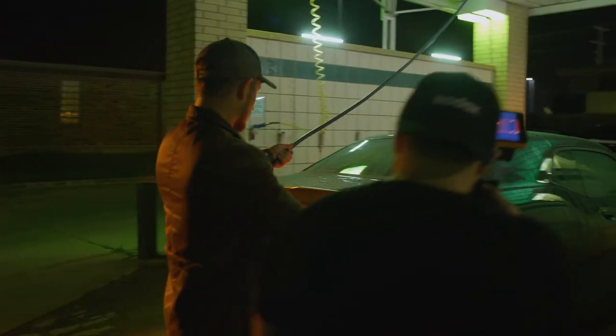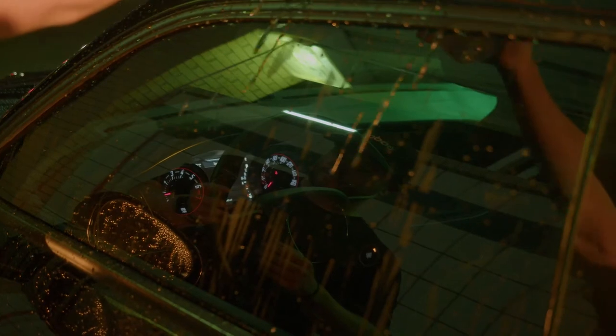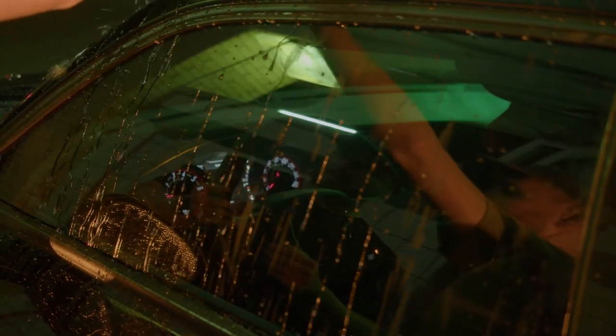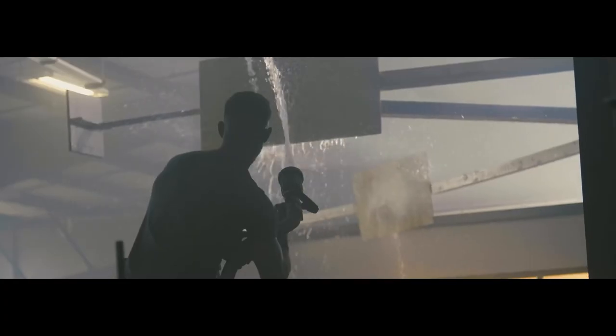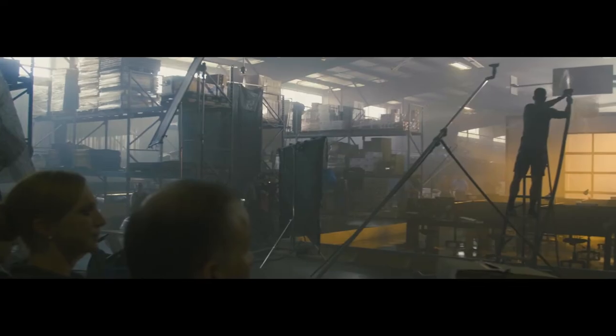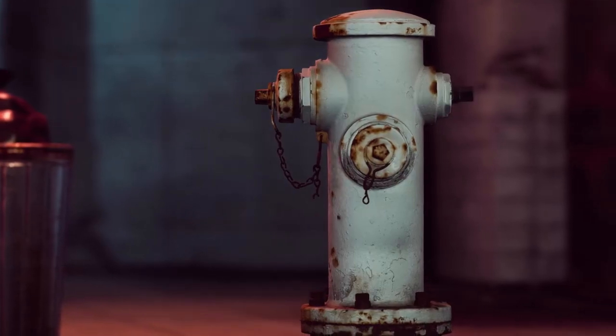Of course, filming at a car wash helps with all of this. But if you find yourself in a remote location, you can always bring jugs of water or even water bottles to do the trick. Depending on the production budget, you can use a water truck to cover large surface areas, or ask a local fire department to help you out with access to a fire truck or hydrant.